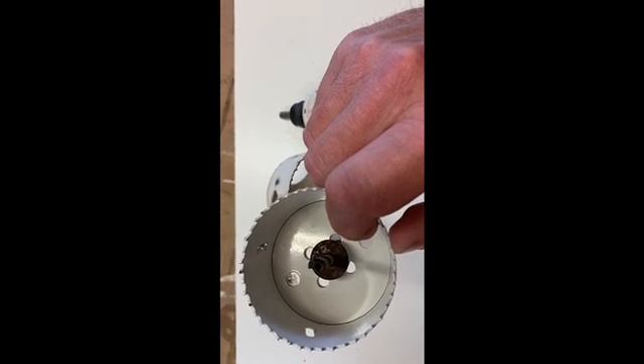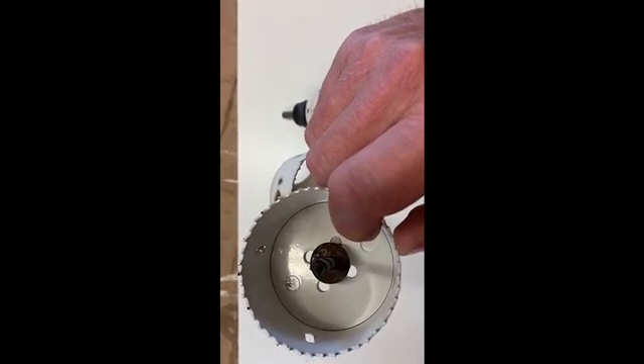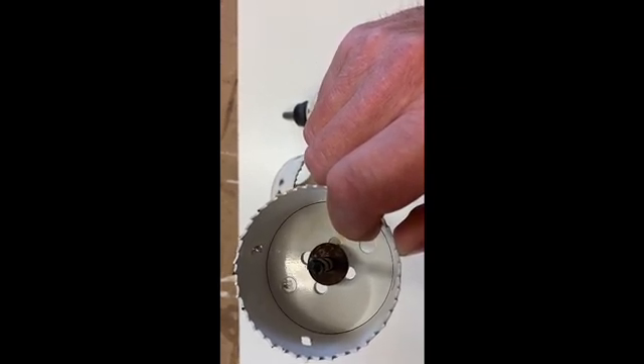What they'll do is they'll saw basically a circular curve. There'll be a plug the size of the inside of the cutter that'll be left over afterwards.